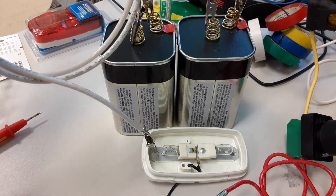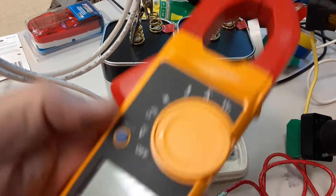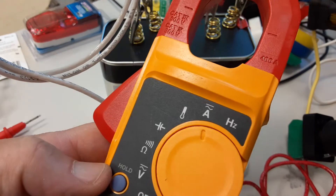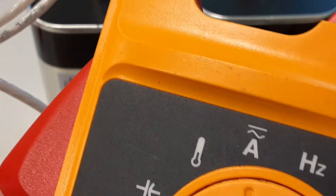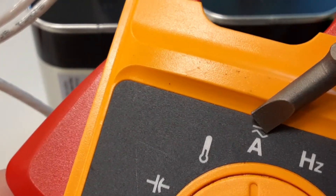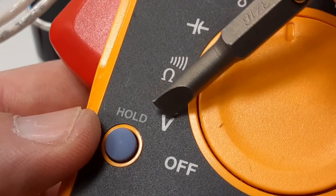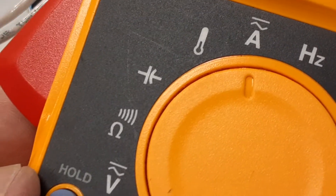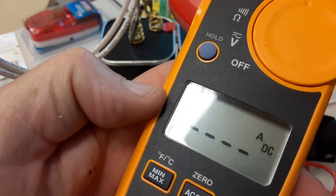Let's look at the Fluke 325 meter - it's supposed to measure DC amps. Notice on the 'A' setting there's a wavy line for AC and a flat line for DC. The flat line is DC, wavy line is AC. Same thing down here on volts - I've got DC volts and AC volts. So I should be able to measure DC current with this. Let's make sure it's in DC amp mode.